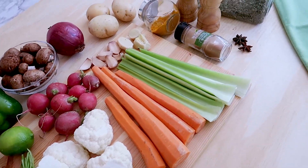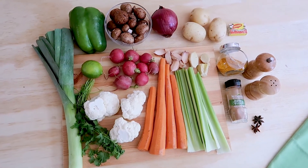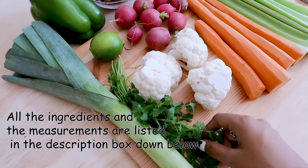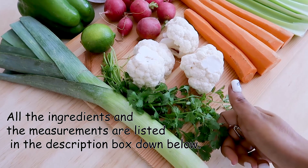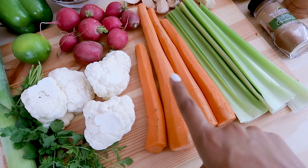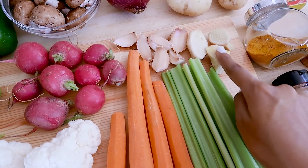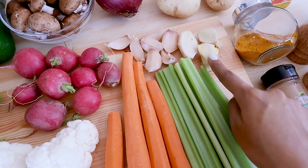So these are all the ingredients which we will be using today. Super simple and it's going to be so delicious and nutritious at the same time. We'll be using one leek, a little bit of coriander leaves — if you do not like the flavor of this one you can completely skip it. Also few cauliflower florets, few carrots, celery, and a few pieces of ginger and garlic. Ginger is really good to have in the colder season.